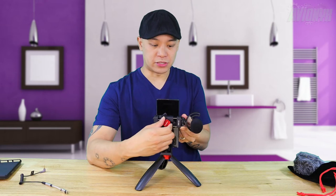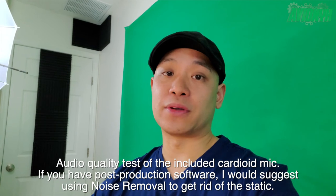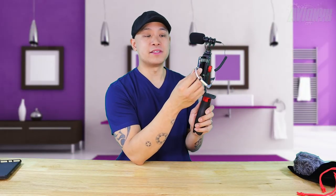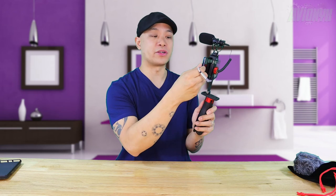Now we are testing out the audio quality of the cardioid pattern microphone included in the smartphone video vlogging kit — please let me know in the comments how you think this sounds. A little FYI: when you have this adapter plugged into your phone to record with the microphone, the phone thinks there's a headphone plugged in, so you won't be able to hear playback sound. To review your recording, simply unplug the adapter and then you can listen to the audio to make sure everything sounds good.